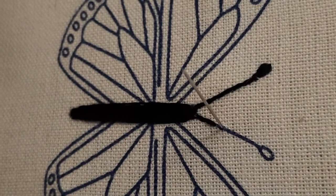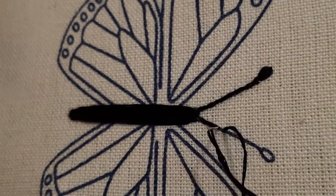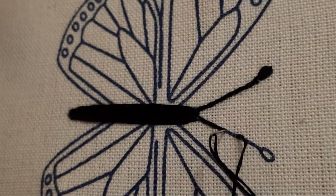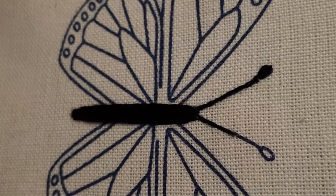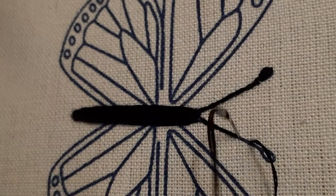Again take the needle out a little ahead, take the thread out, go back in on the last hole and pull your thread down. Keep repeating that — take your thread out a little ahead, go back and make a backstitch from the hole. Repeat the process till you reach the end of the line of the antenna.